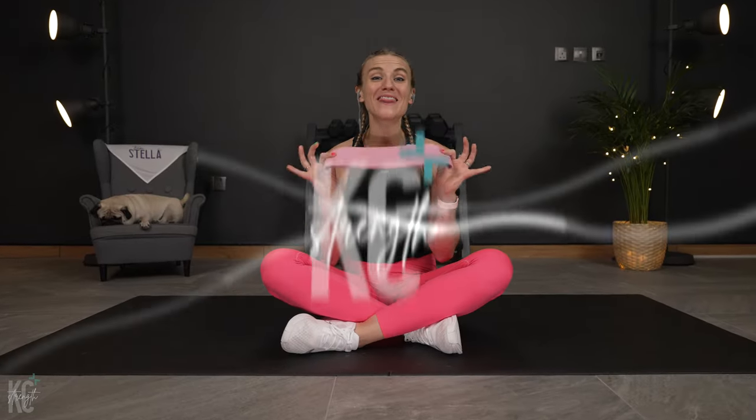Welcome to your 10-minute ab workout with mini bands. We have 10 exercises today, plus a one-minute challenge at the end. We're gonna work for 45 seconds and then follow each exercise with 15 seconds of rest. Let's get right into this workout without wasting any more time.